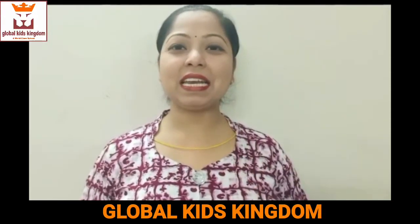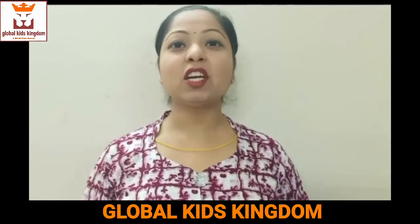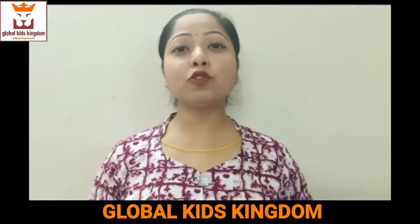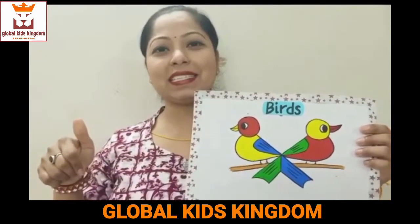Good morning everyone. Welcome to the GKK and Vidyashay craft classes. Today we will learn how to draw birds in very easy steps. So let's start.